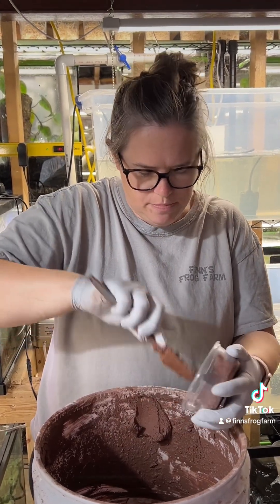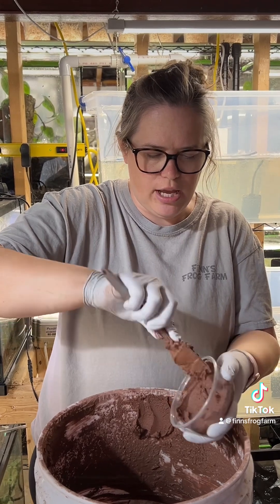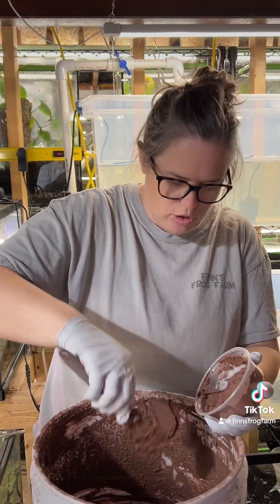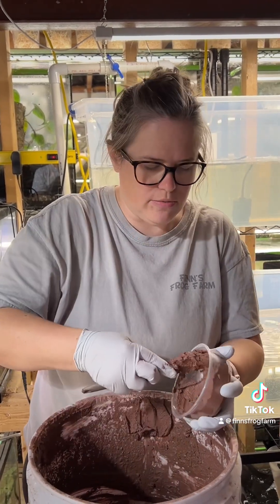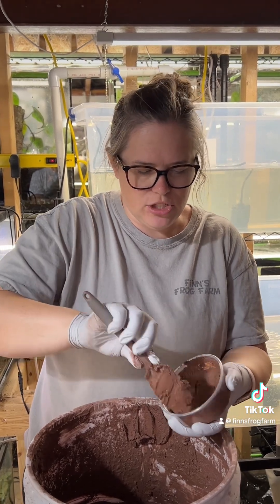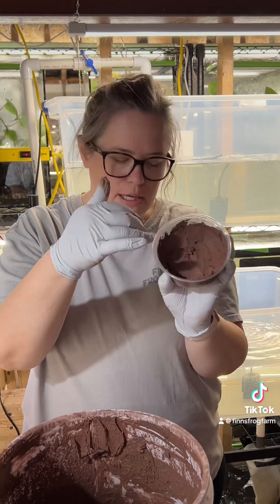You want it to be like peanut butter consistency when you're adding that water in there. Different regions have varying humidity — here in Minnesota we're entering our winter months so it's pretty dry. Just spread it in there like peanut butter.